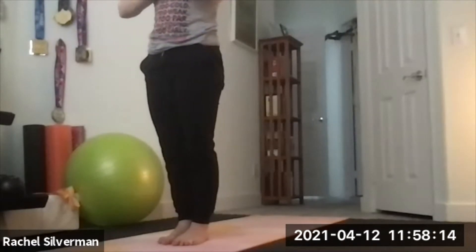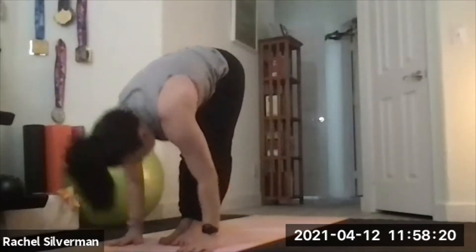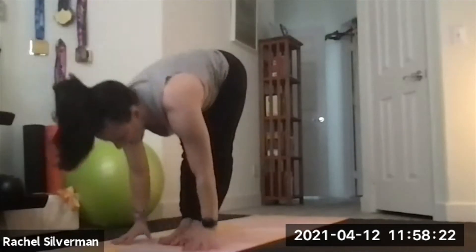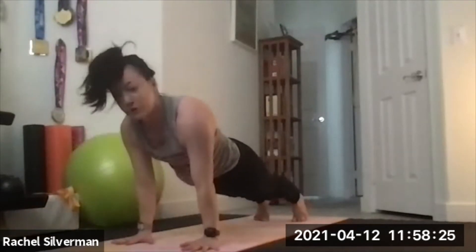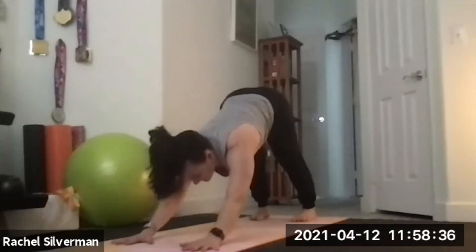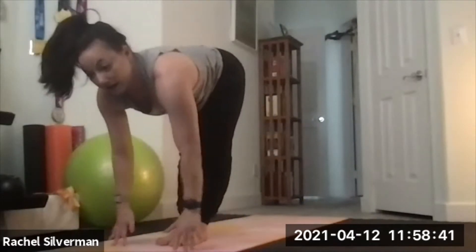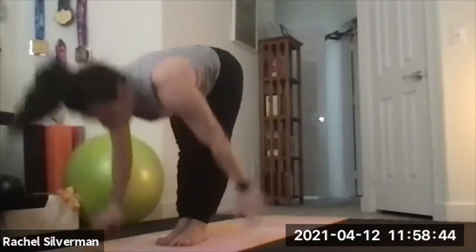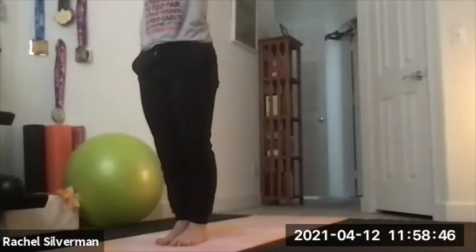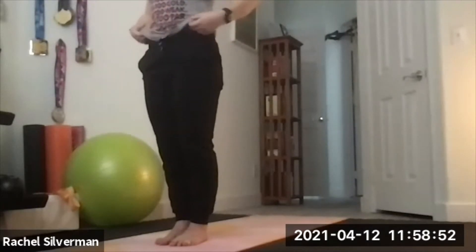One more time — Sun Salutation A. Inhale, reach the arms up. Exhale, swan dive down. Inhale, flat back. Exhale, step back, chaturanga, low push-up halfway down. Inhale to your back bend — up dog or cobra. Exhale to down dog. Look forward, step to the front — it always starts and ends the same. Inhale, flat back. Exhale to fold. Inhale, reverse swan dive up. Exhale, hands to heart center. Take a deep breath and reset here standing.